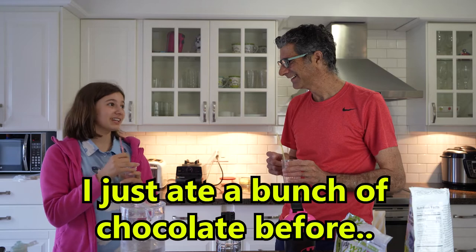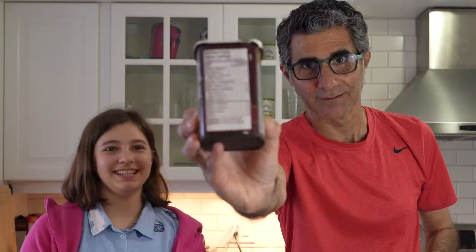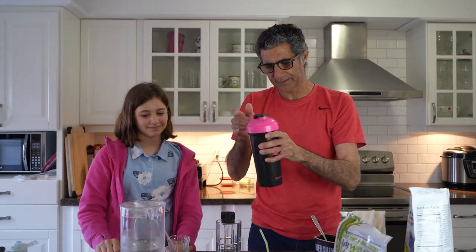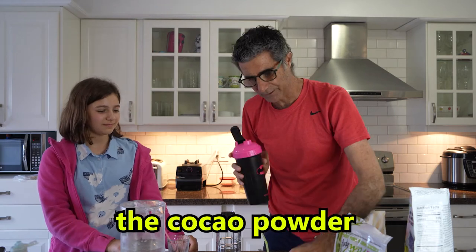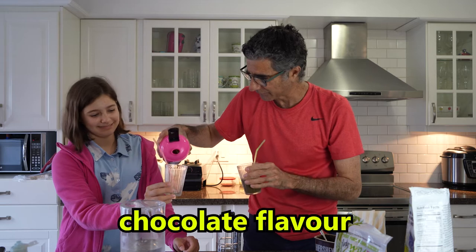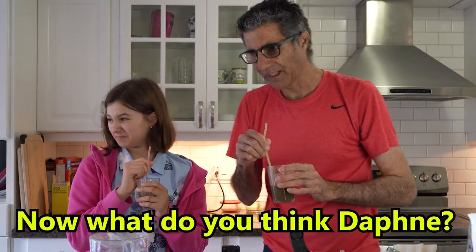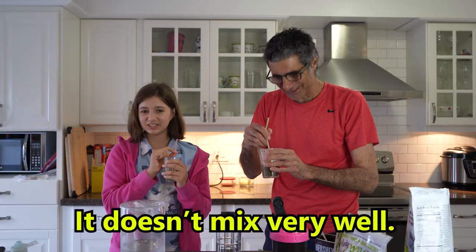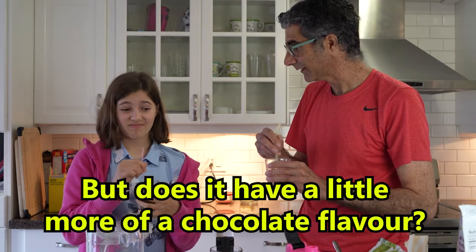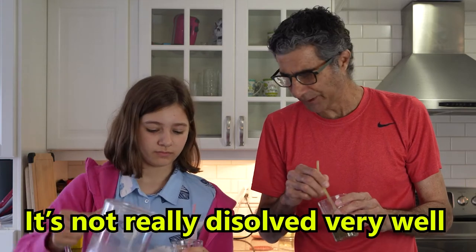Now we're going to add some cocoa powder. The only ingredient is just cocoa powder — about a half a teaspoon. We're going to reshake this. Try it out now with the cocoa powder and protein powder combination. Now it has a dark chocolate color. We haven't tried it yet. Does it have a little bit more of a chocolate flavor? Yeah. I find it so much easier to drink, though it's not really dissolved very well — the cocoa powder is floating in the drink.